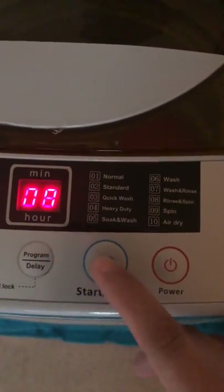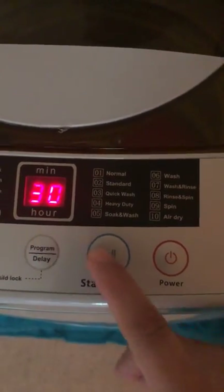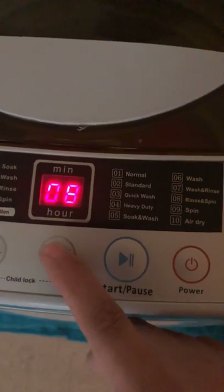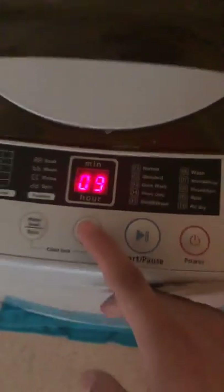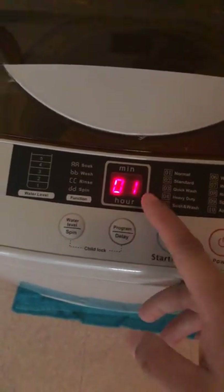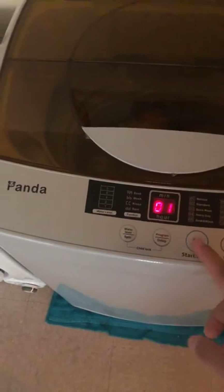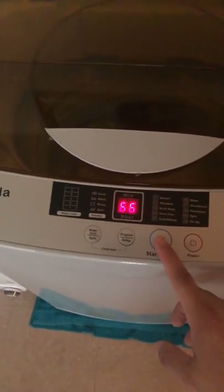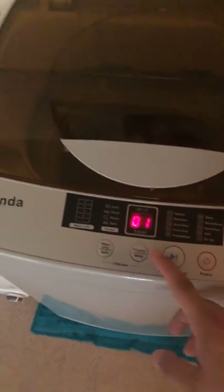I literally was washing for 24 hours straight to test the device. That is 9, and we're going to go back to 3. I'm doing quick wash - 1 is 66 minutes, pause. 2, standard, is 47 minutes.